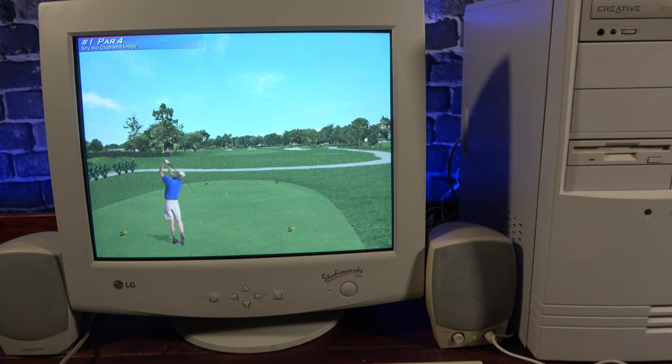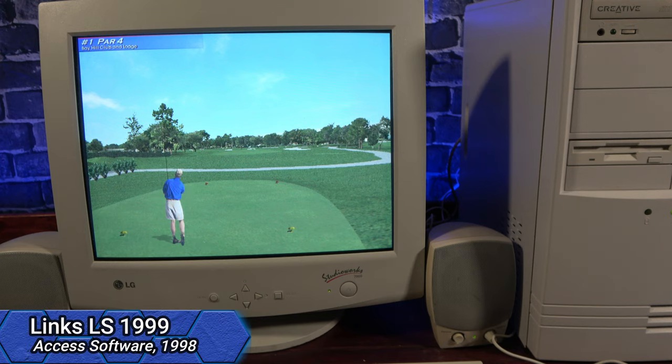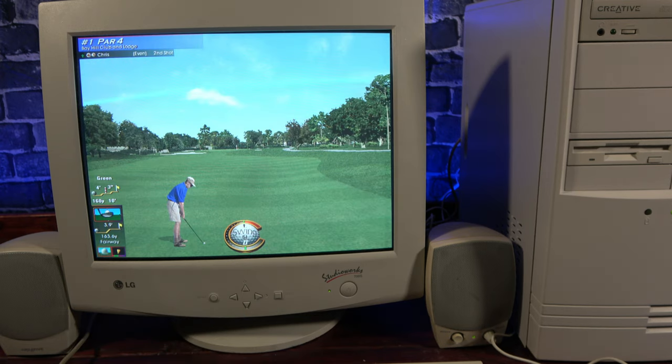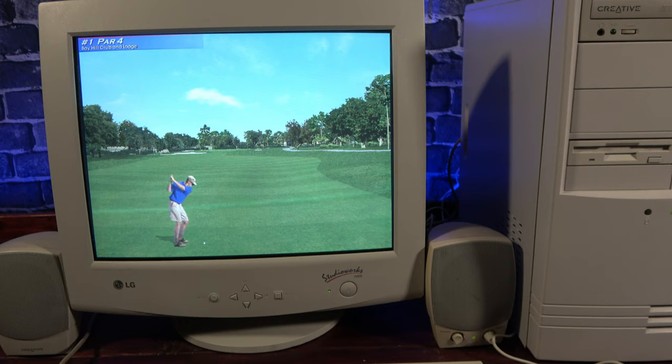I happen to have a copy of Links 99, and since both the processor and game are from the same year, I thought, why not? This game is pretty simple — you click and hold the mouse to swing the club, and you try to release it on the lines on the power meter. It does look pretty good though, and the animations on the player are really well done.